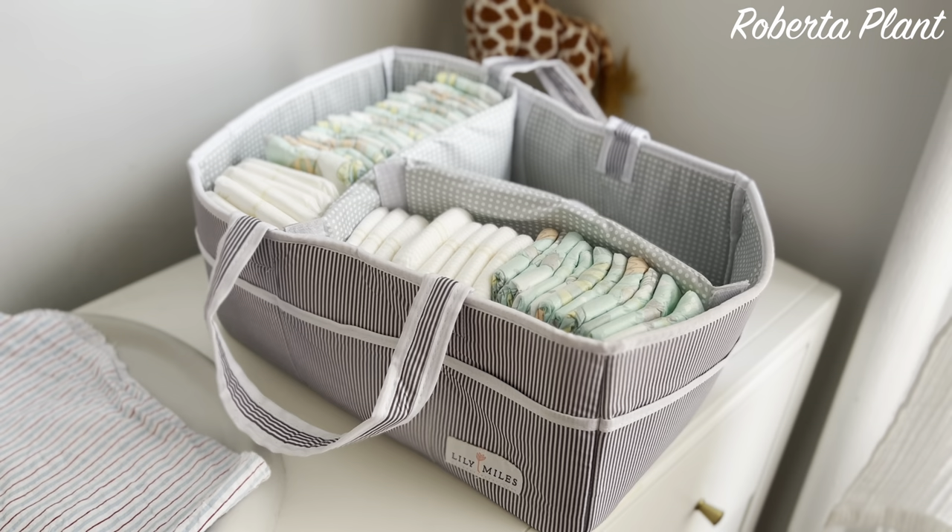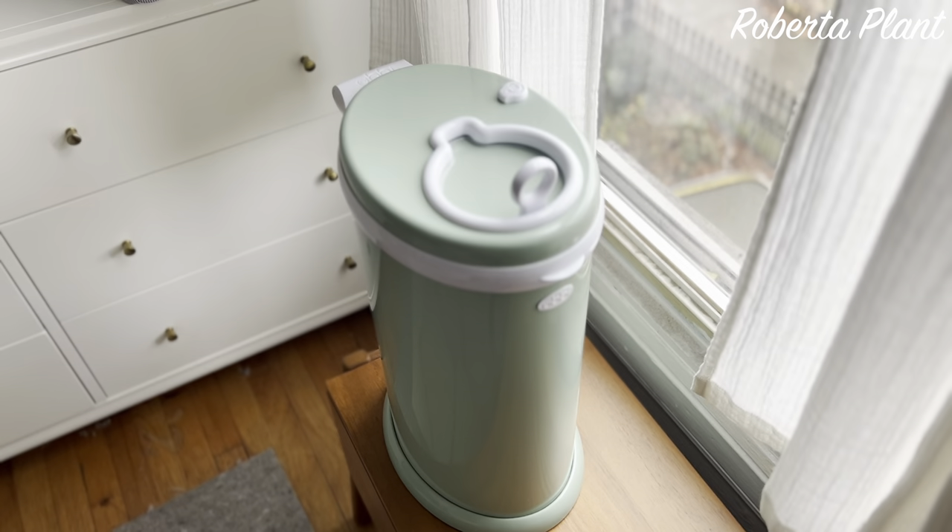Another necessity in your baby arsenal is a diaper caddy. At first I was like, why do we need this? But yes, you do — it's a great organizer. We keep all the diapers in there, all the rash creams, all the medical tools like a syringe for the nose and a thermometer. It's right with the changing pad, easy reach — everything you need is right there. I definitely recommend a diaper caddy. Ours was from Amazon, about $25. Get it — you need it. It's foldable too, so once you don't need it anymore you can just pack it up and you're done.